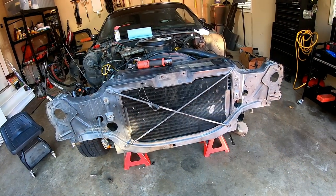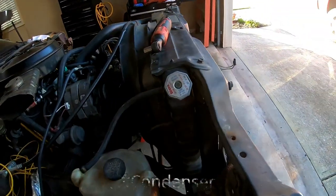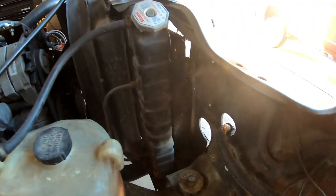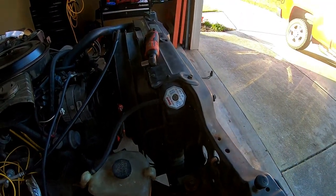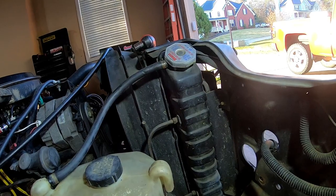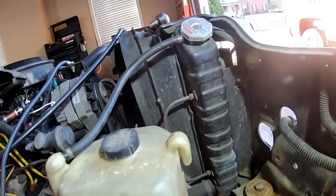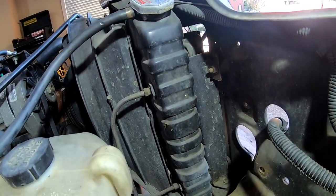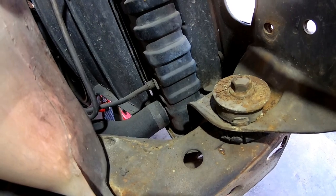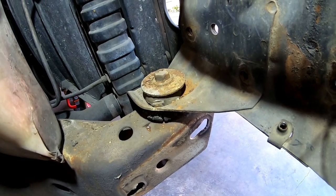I'm going to start with the radiator support and radiator. There's also an AC compressor back in there because this is an original AC car. On the passenger side it looks fairly straightforward: you've got the line that goes to the overflow can, transmission line one, transmission line two, the lower radiator hose down there — looks pretty easy to get to — and then that body mount-looking bolt that holds the radiator support on.